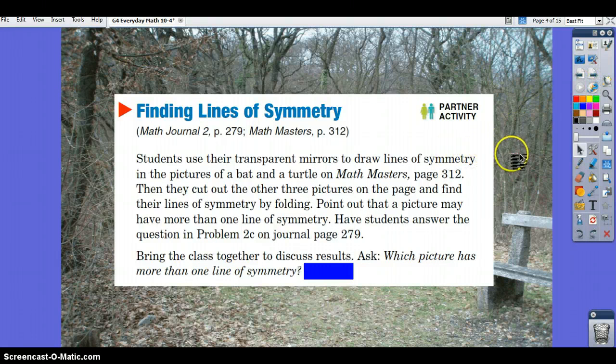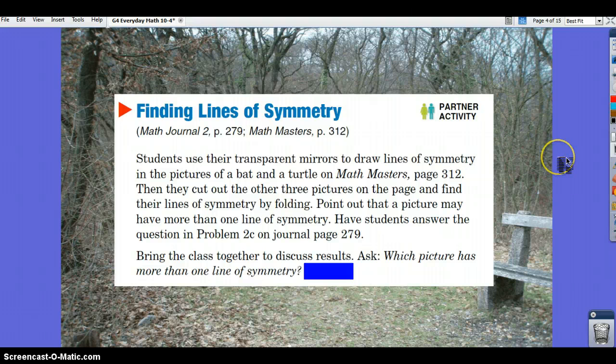Use your transparent mirrors to draw lines of symmetry in the pictures of the bat and a turtle on Math Masters page 312. Then cut out the other three pictures on the page and find their lines of symmetry by folding. Remember that a picture may have more than one line of symmetry. Stop and pause if you haven't cut this out yet and haven't folded it. Once you have folded it, hit the play button again to find out the answer.